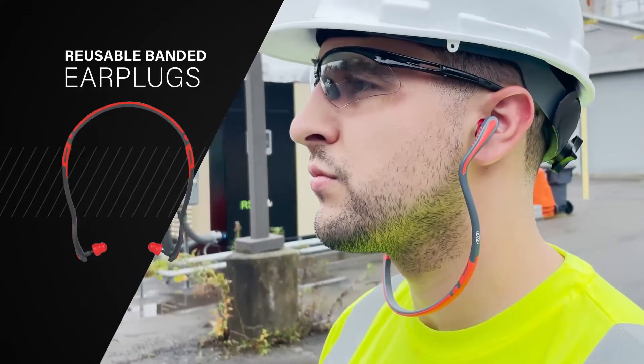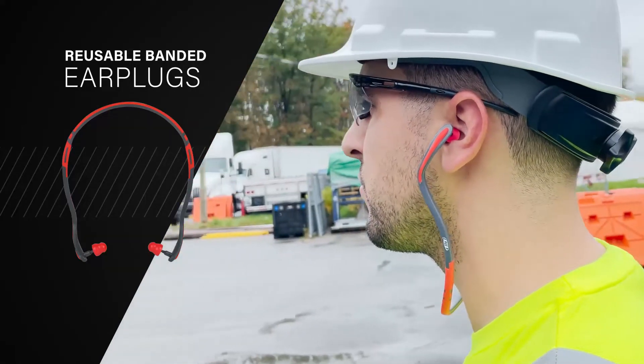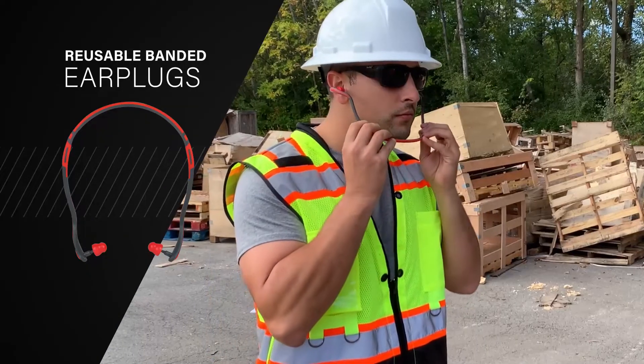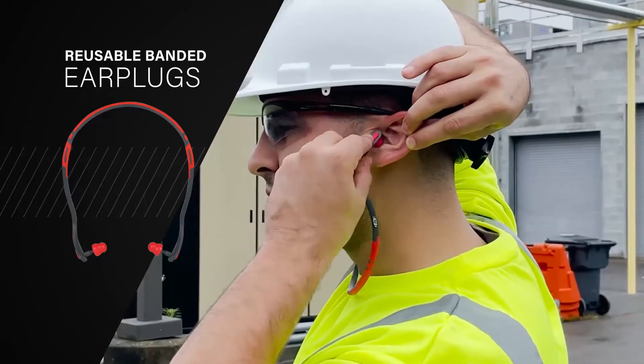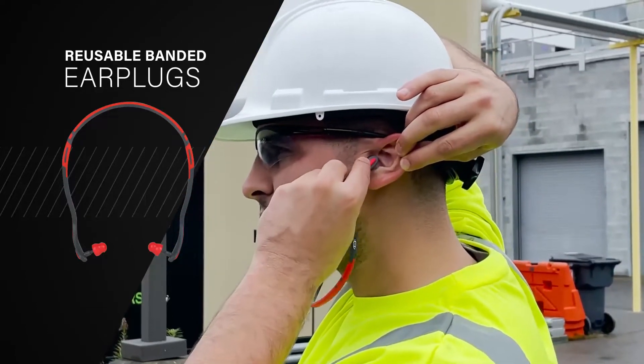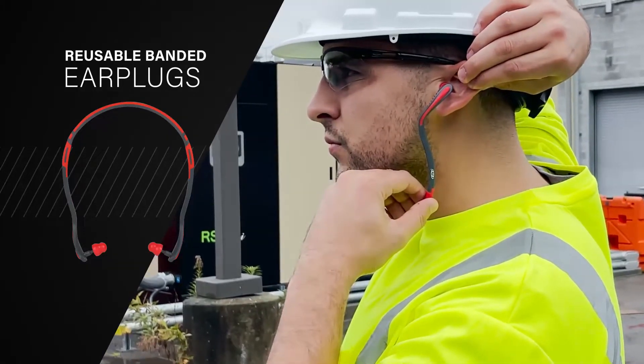Reusable banded earplugs are becoming more popular on job sites and in workplaces for their sustainability and convenience. Position earplugs over your ear canal with the band under your chin. To adjust, push the band and plug gently with a slight rocking and twisting motion, while pulling the helix, or outer ear, upward and outward.